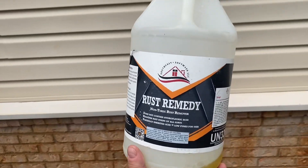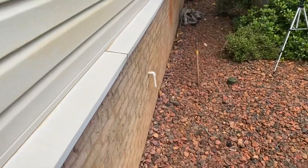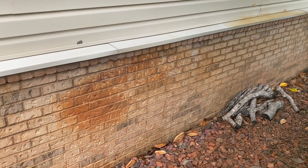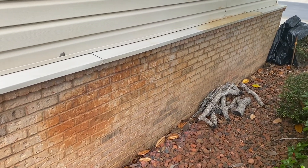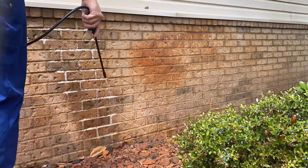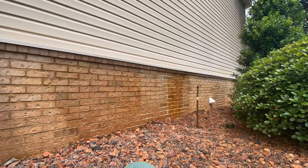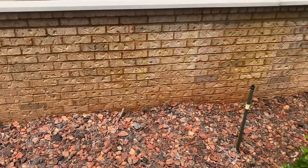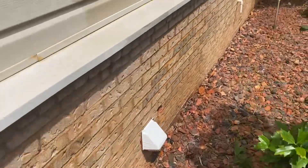I actually already poured it up — poured it and then decided to shoot a video. We've got this wall, and we've got 16 buildings like this, driveways, sidewalks. We're just going to be taking our time, being intentional about what we're doing, protecting the plants, protecting everything. Wind's blowing — it's spring in Alabama — so we're going to get this done.